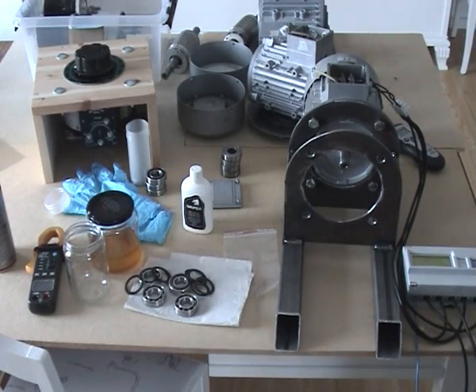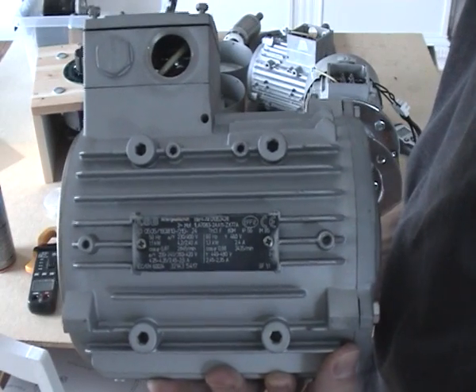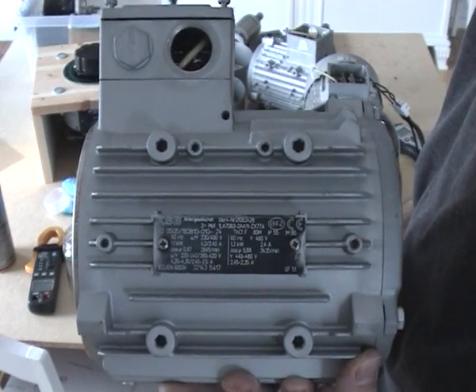Thank you for watching. Just in case anyone is interested, here are the specs of the motor.